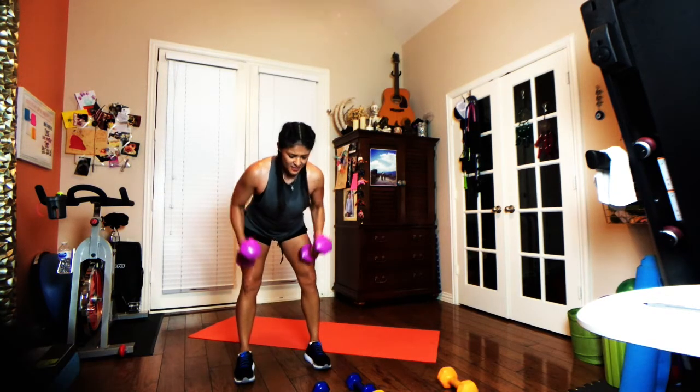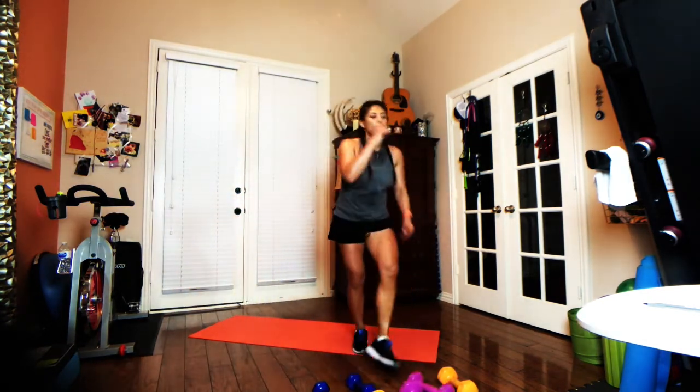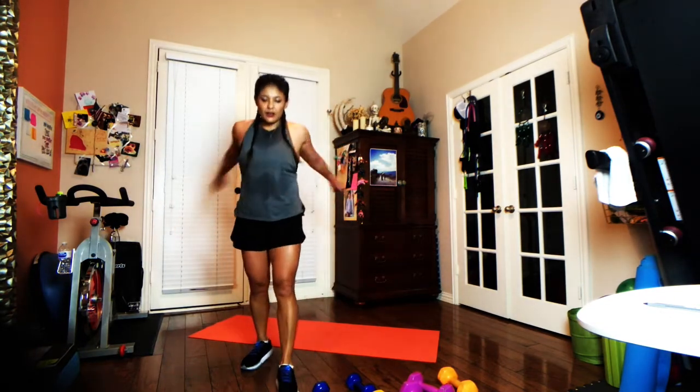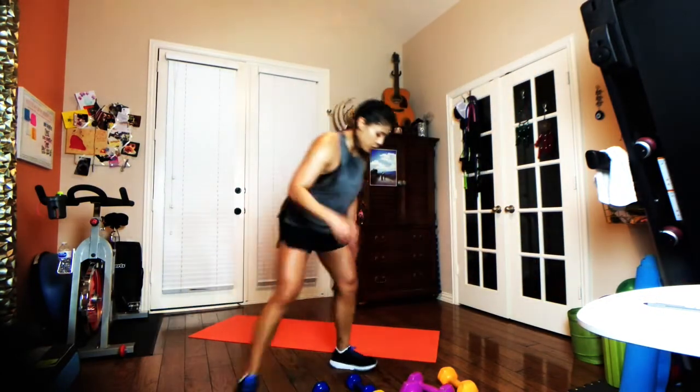Five, four, three, two, one — done! That was fun. Now that was ten exercises. However, I'm putting a bonus in here — there's no rule that says we can't have a bonus exercise. Here's our last exercise: it's going to be a Russian twist.